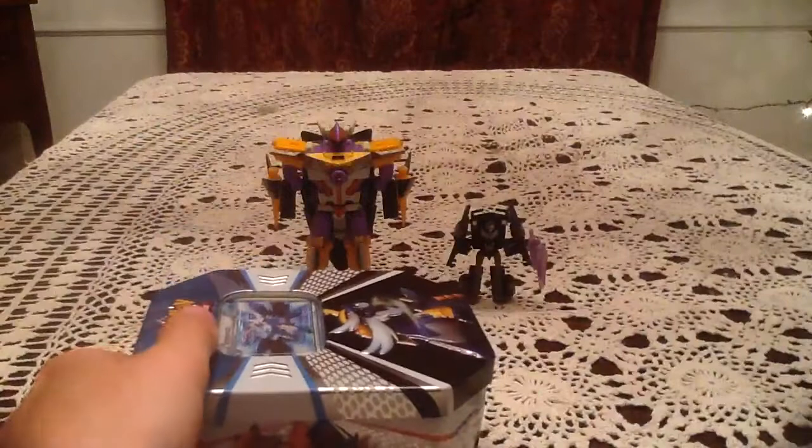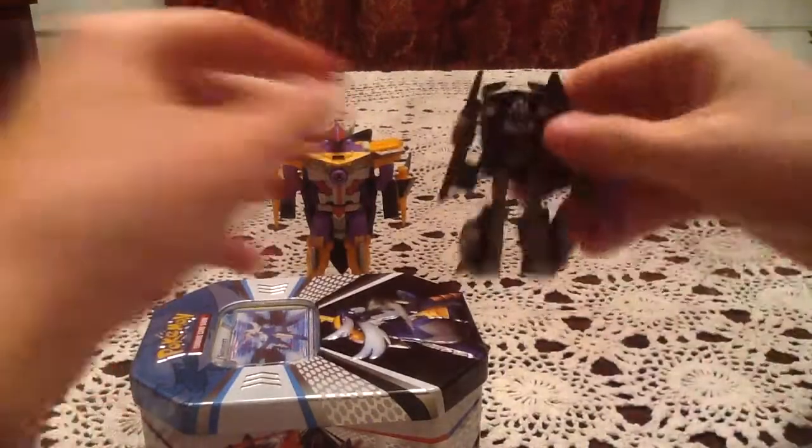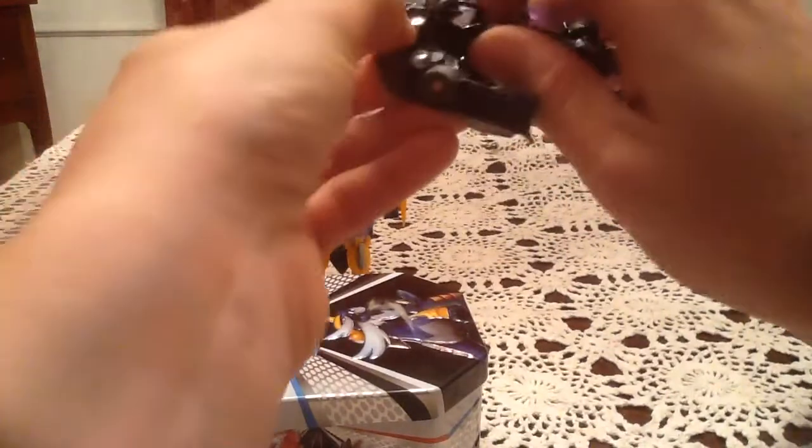Today I am joined by Energon Sharktacon and Vihacon, the Cyberverse version from the Transformers Prime toy line. Something I just want to show off with this guy is I think he kind of has a Nigel Thornberry look to him.